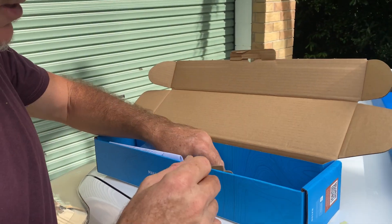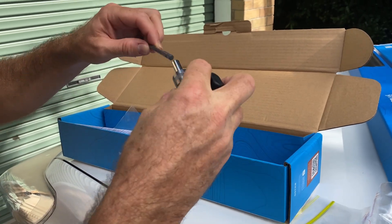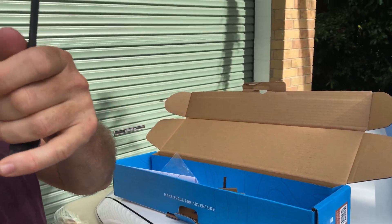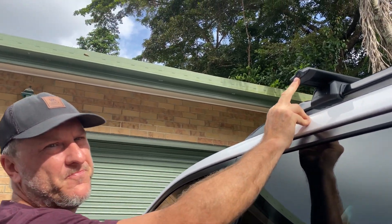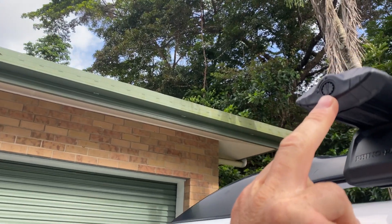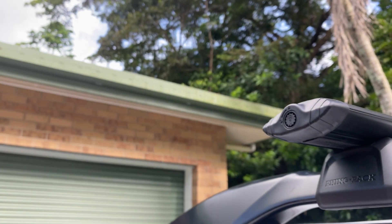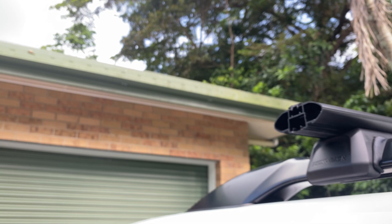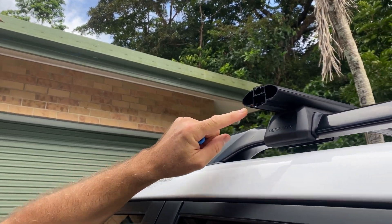It comes with these little end caps on each, which you take off so you can access the bolt that actually tightens it up. If you come in for a close-up, you can see that it just clicks on and off — lock on, lock off. Slide that out and then in here you can see there's a little bolt inside.